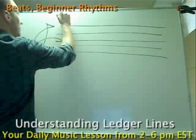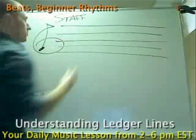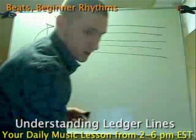A treble clef and then five lines — so that creates your staff. S-T-A-F-F. The way that it works is that a staff only has five lines.